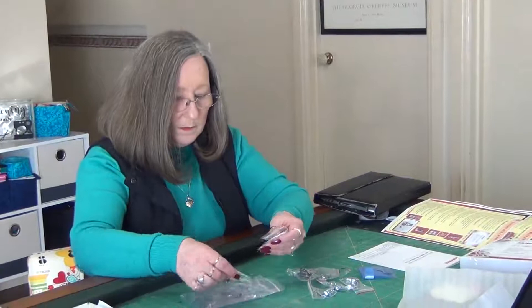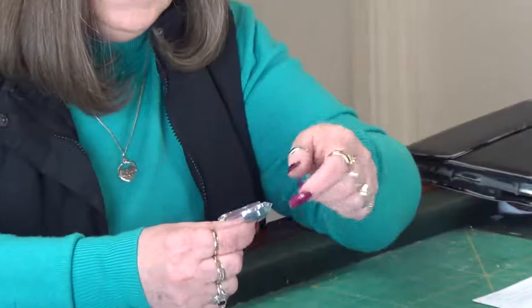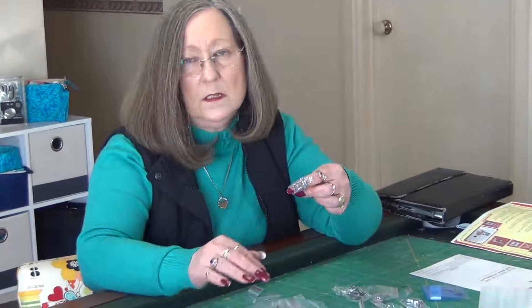Next we have the quarter inch foot without the black guide on the side. There's been a lot of controversy about that — some people like the guide, some don't. When you're sewing triangular pieces with little bits sticking out from your seam allowance, the guide can affect how the machine sews past them. With this foot you can just sew straight through and it won't get caught up in anything, so you can use either or.